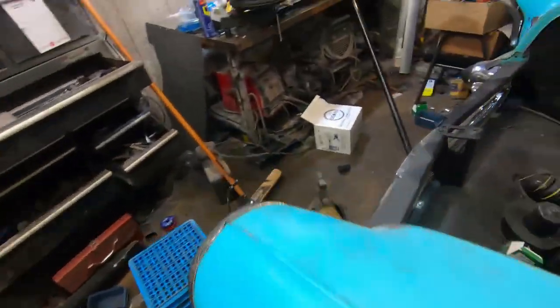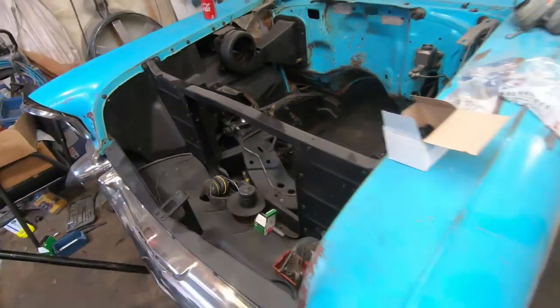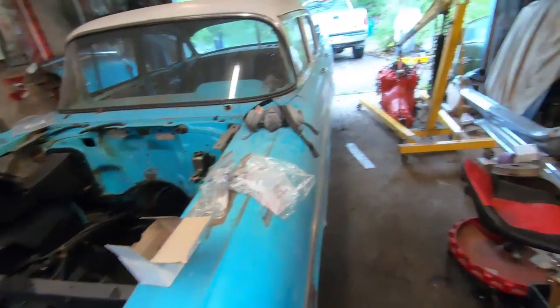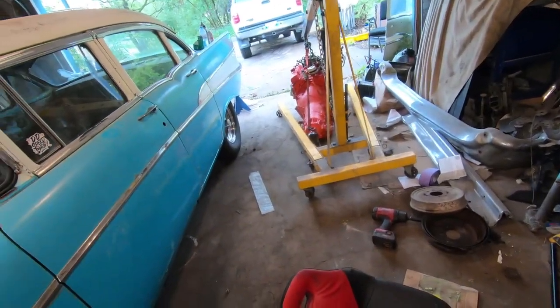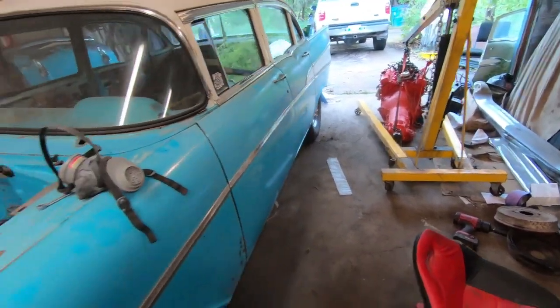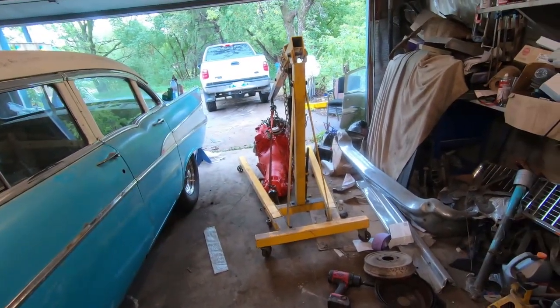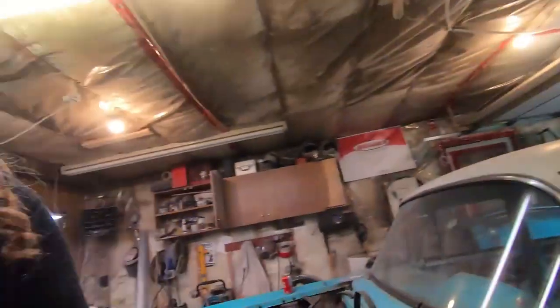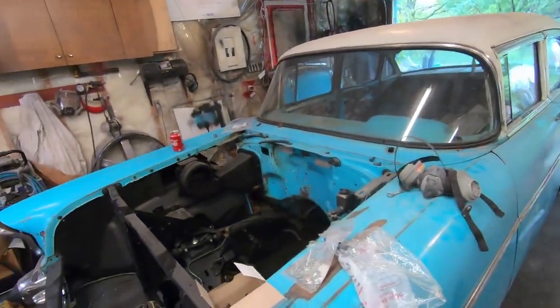I still need to clean up this pile of junk, and I'd like to pull the core support or at least lay it down to see if I can get in there. I think that's where I'm gonna leave this video — it seems funny to do rust repair and then put a motor in, but that's how it goes. I'll keep going and probably have another video just a couple of days after this one with the motor in. Stay tuned, appreciate everyone watching, subscribe to the channel, and leave a comment below. The motor will be in in a couple of days.